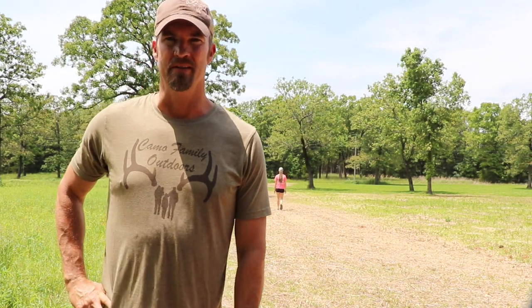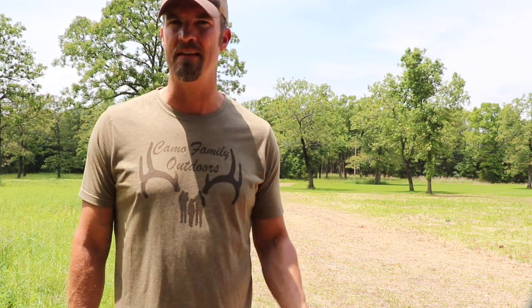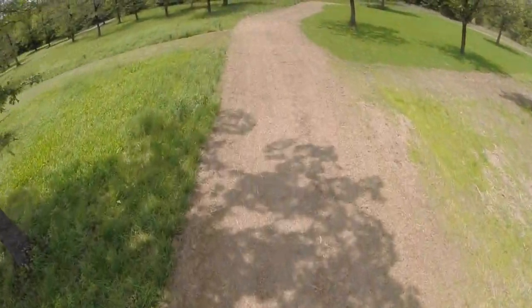All right, today we are in the process of planting a plot screen. You can see behind me here — I've got Lexi checking for rocks and limbs, cleaning up the path. I've actually brought a mower through here and kind of cleaned it up, mowed it short. We're going to till it today and plant a plot screen.